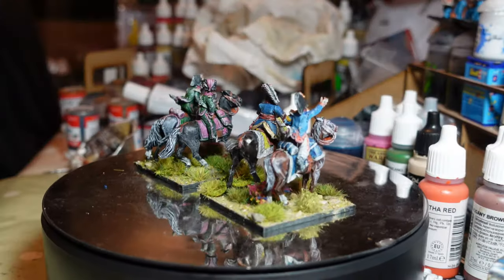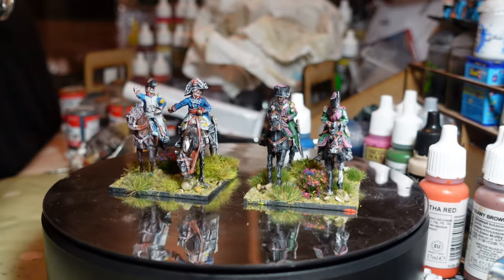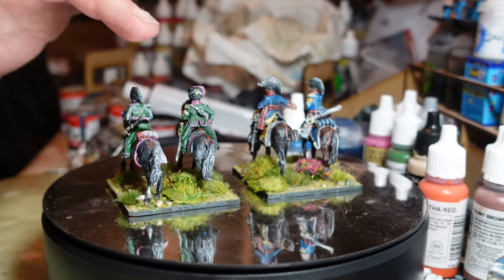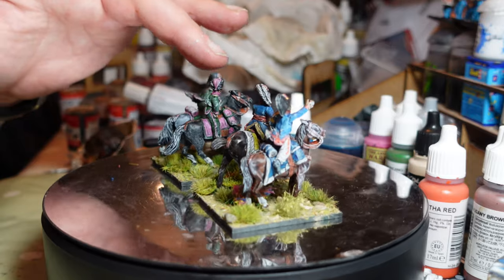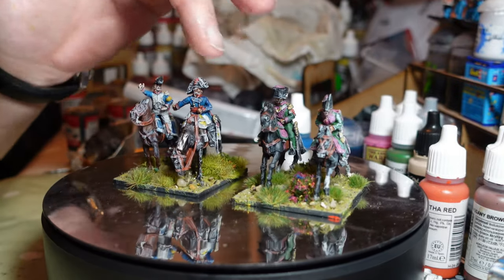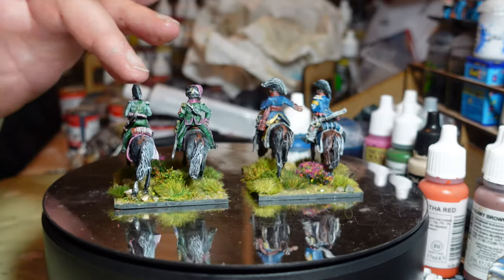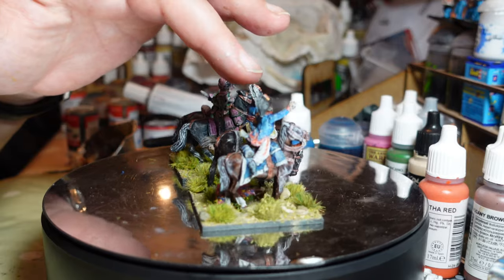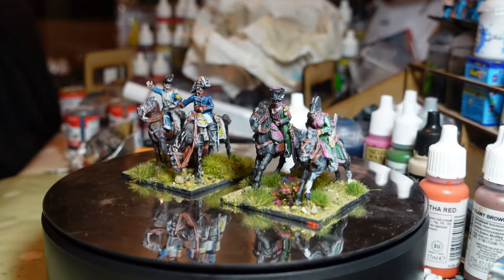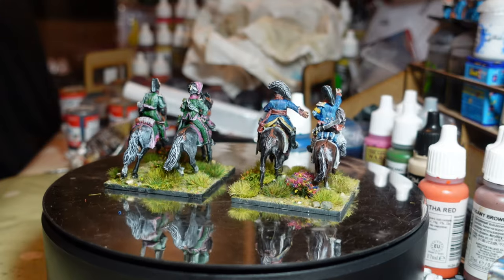Next up, a couple more officer groups for my Black Powder or Sharp Practice armies. I realized when I used my Bird Lancers the other day I didn't have any relevant cavalry officers. These are two officers from a French colonel pack — the Cleveberge Grenadiers or Chasseurs à Cheval had busbies, so I've done one like that following the same green and pink uniform pattern. The other I've done as an ADC, and I'm going to use him as my brigade commander — he looks like a high-ranking colonel or major.